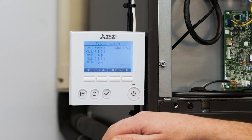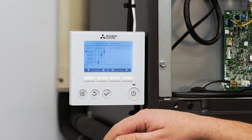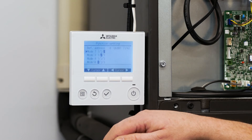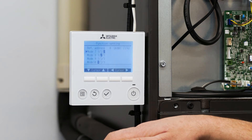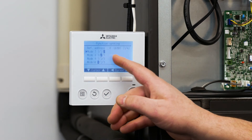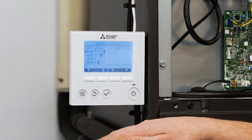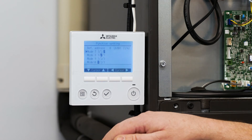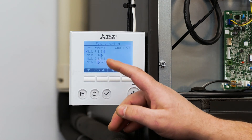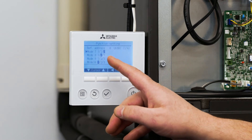Functions eight and ten are going to be used to set up the static pressure capability of the air handler. We have three settings: 0.3 inches of external static pressure, 0.5 inches, and 0.8 inches. For this particular application I want to set the air handler up for an external static pressure of 0.8. To do that we're going to change function eight to three and leave function ten at one.